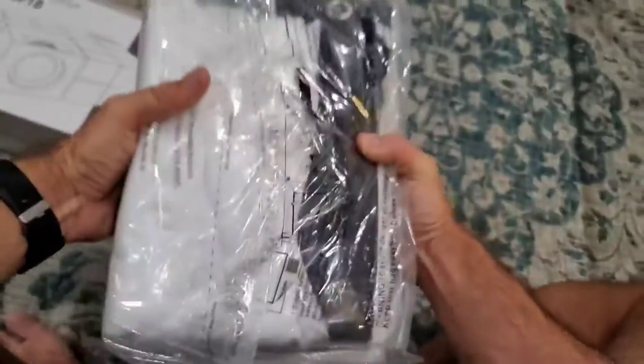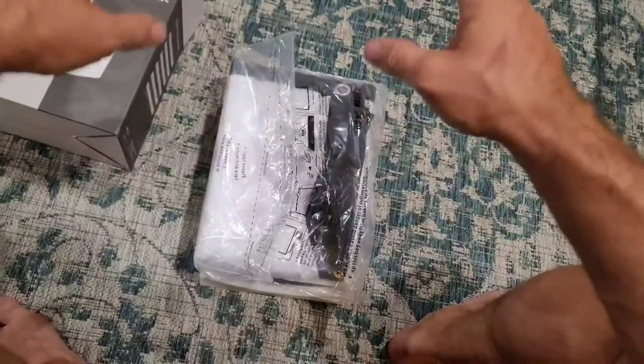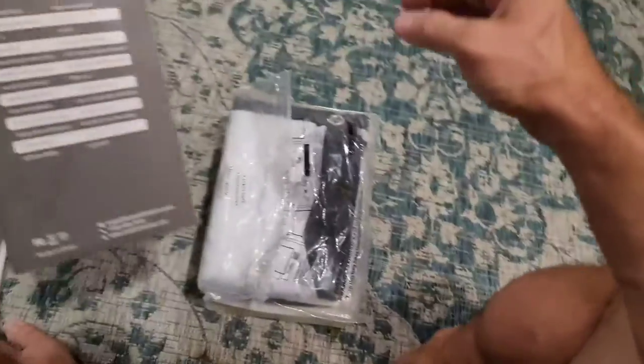The only complaint that I have about this thing is that for such a nice projector and for all the details they put into it, it would have been great to have a nice little carrying case instead of having to transport it in this box.